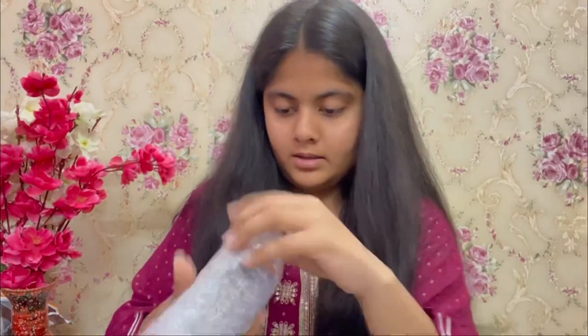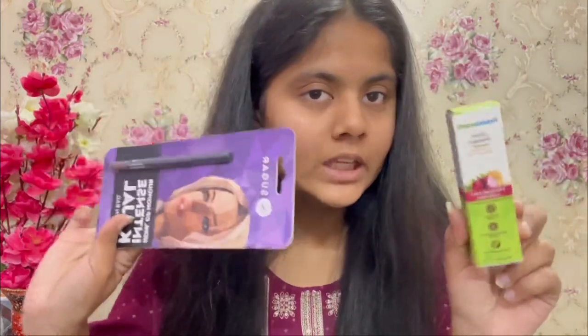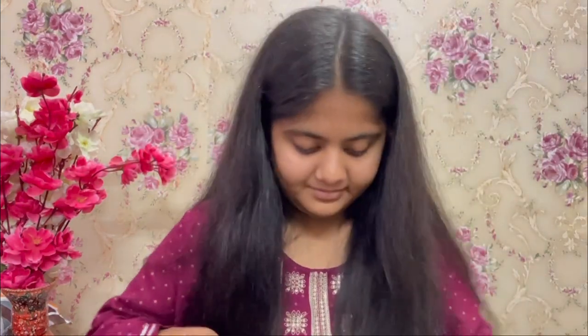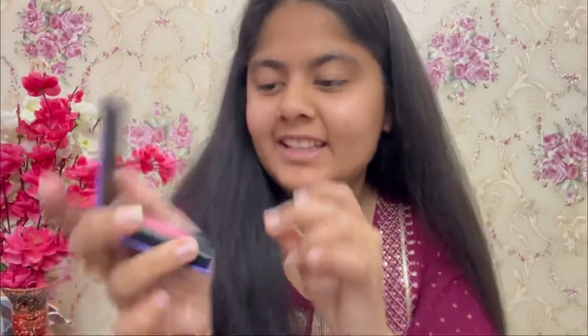So this is a gloss from Sugar. This one was not a gloss, it was a translucent powder. And these two things I received for free — it's a kajal from Sugar and a Mama Earth onion shampoo. This body lotion is good, this is so satisfying.